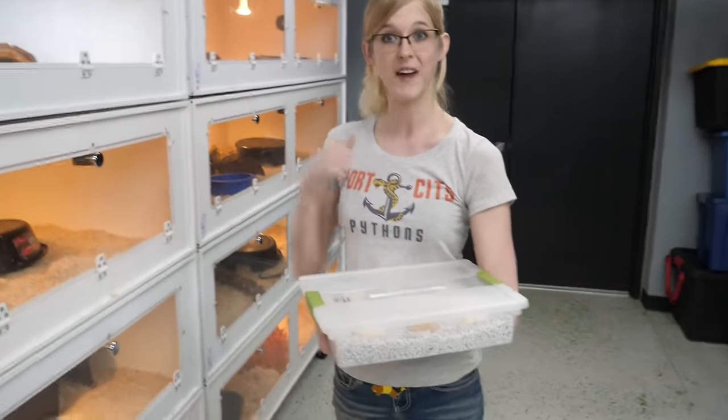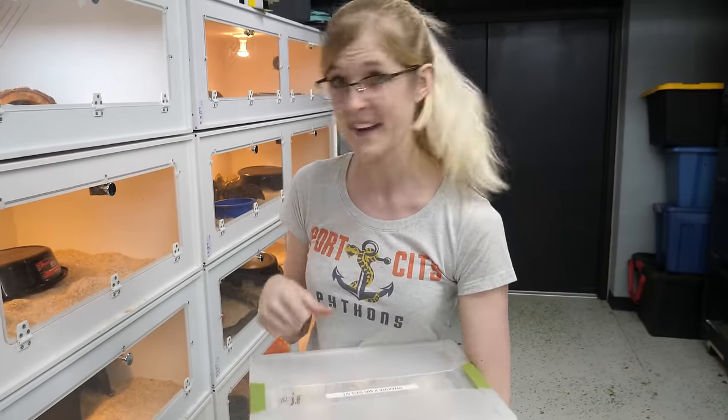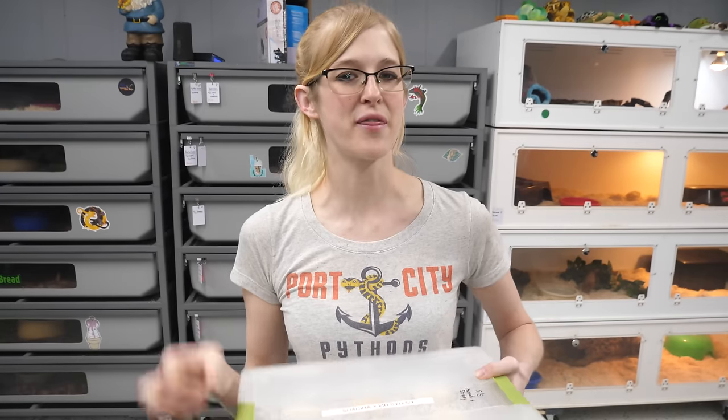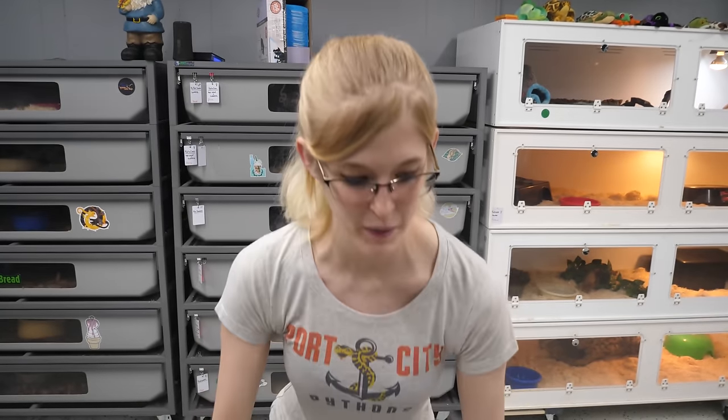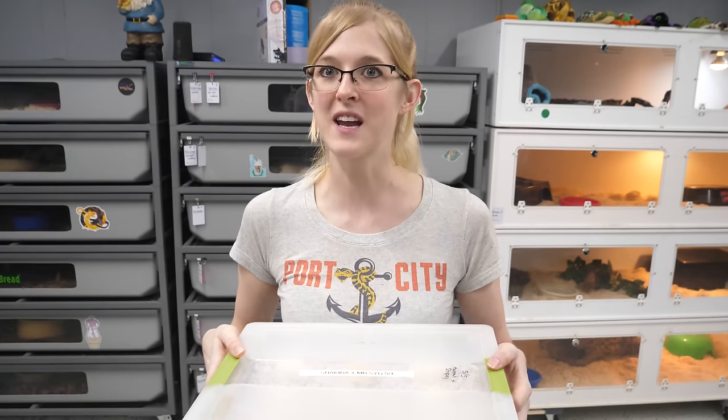Madison took out her eggs and put them into incubation for us, so we came back and have eggs to look at. We haven't looked at these yet, so we're going to see what her eggs look like. Shakira was paired with two males this year — our C male, who we named Mr. Steal Your Girl.